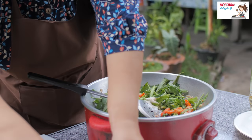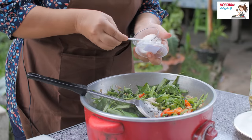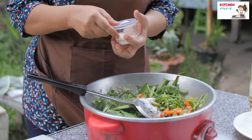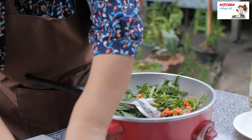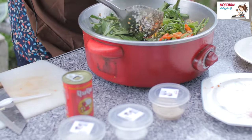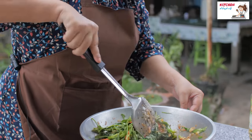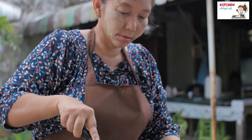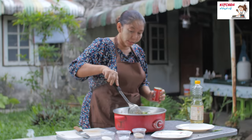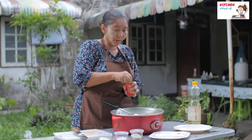This is the recipe. The recipe is done with the recipe. This recipe will be done with the recipe.